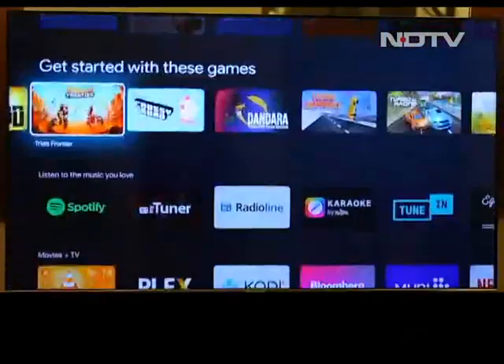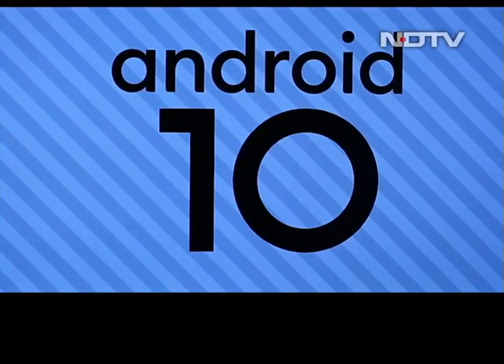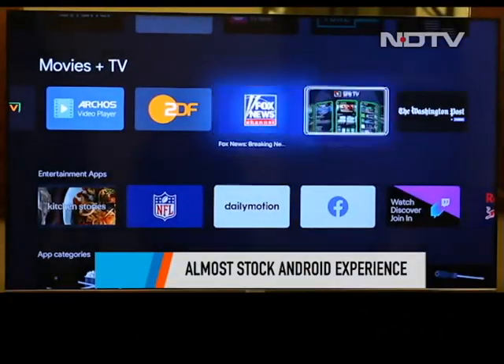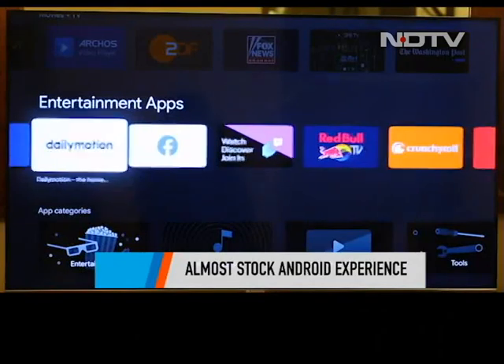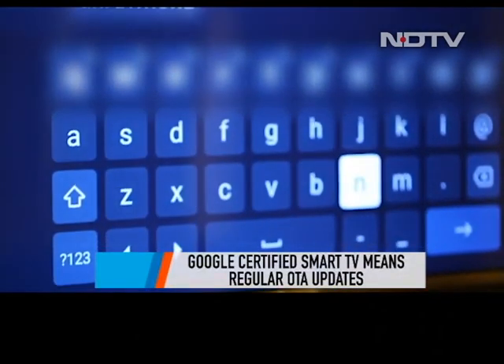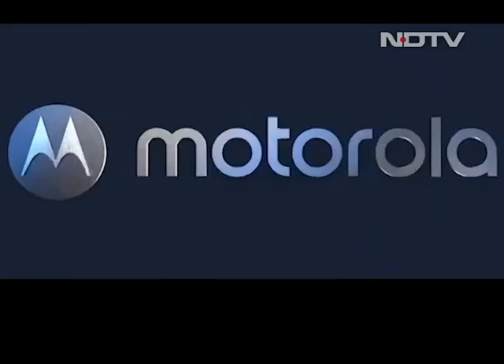The Motorola 55-inch Smart TV is one of the first Smart TVs in the market today which comes with Android 10. Also, pretty much like Motorola smartphones, the UI that you see here is almost stock Android, adding to the user experience. Since it's a Google certified Android TV, it will get regular OTA updates which makes it a future-proof investment.